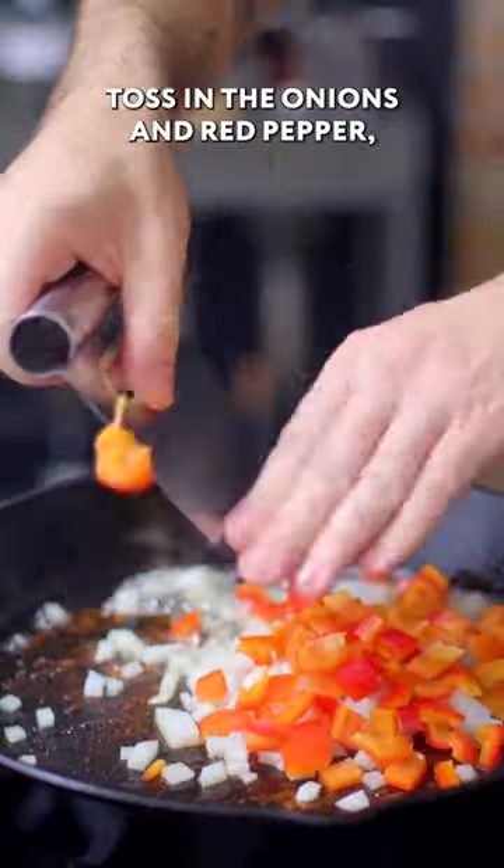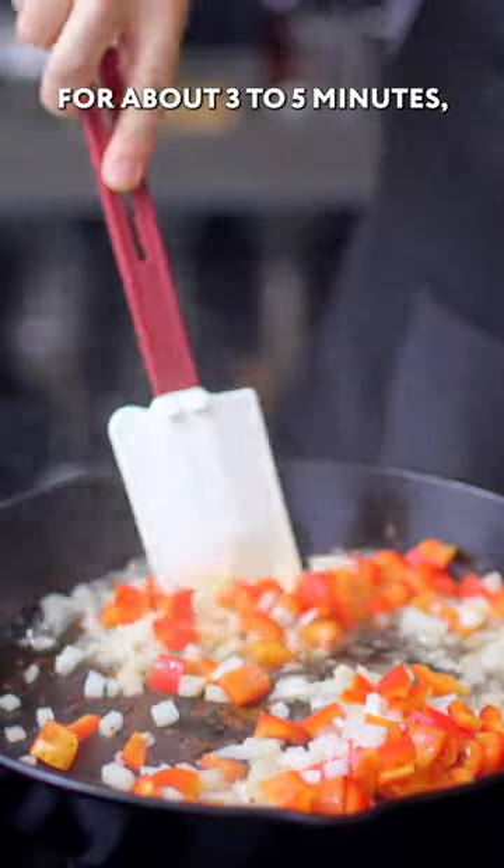First, we're going to toss in the onions and red pepper, which we're going to sauté over medium heat for about three to five minutes.